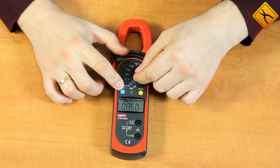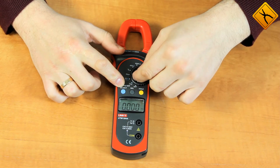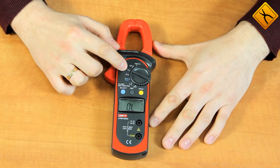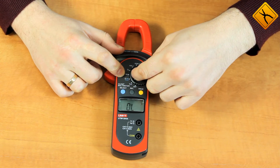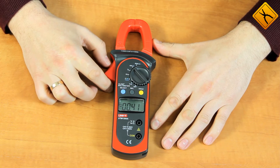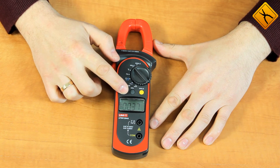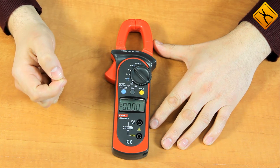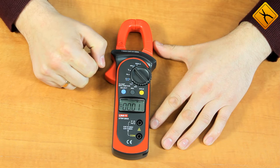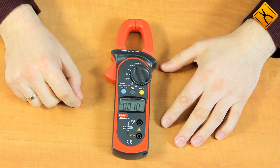Next is the frequency measurement function that allows you to measure up to 10 megahertz. The next function is the temperature measurement mode that requires using a thermocouple probe. We also have a current measurement mode where, by pressing the select button, you can switch between alternating and direct current, with relative measurement and data holding functions. The last position is the electrical current intensity measurement mode with a maximum current range of 600 amps.